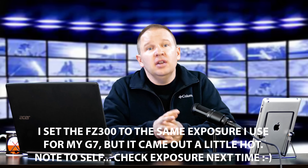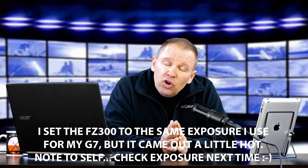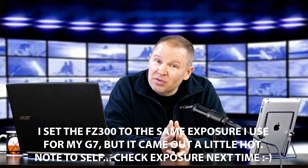So this is 4K on the Panasonic FZ300. You can do full manual video on the FZ300, which is pretty impressive for an inexpensive ultra zoom. I've got it set at F2.8, ISO 400, and 1/30th of a second, because we are at 4K 30p.